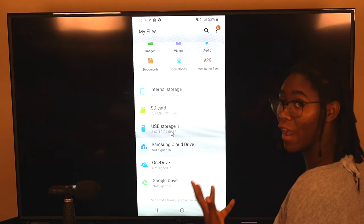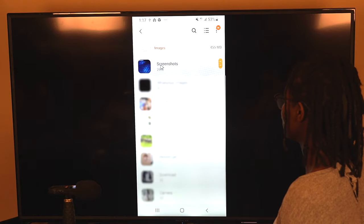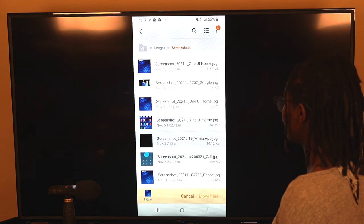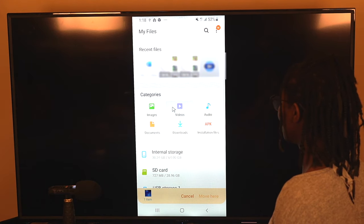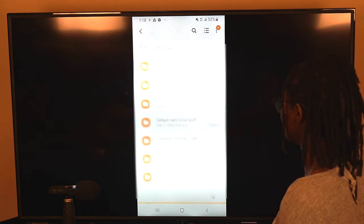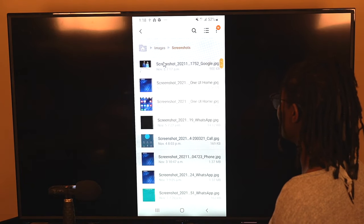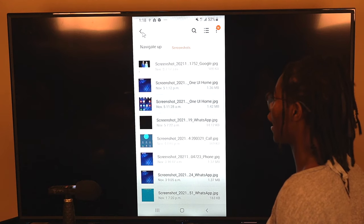I want to move my files over to the external drive. Let's say I wanted to move a picture — I'd click Images, then Screenshots. If I want a specific screenshot, I click and hold with the mouse and as you can see it becomes selected. Then at the bottom I click Move. Then I go back and back again to choose where I want to move it — I'll choose USB Storage 1 and click Move Here. Now you can see the screenshot is there on the external drive, and if I go back to the phone storage, that screenshot is no longer on the phone.